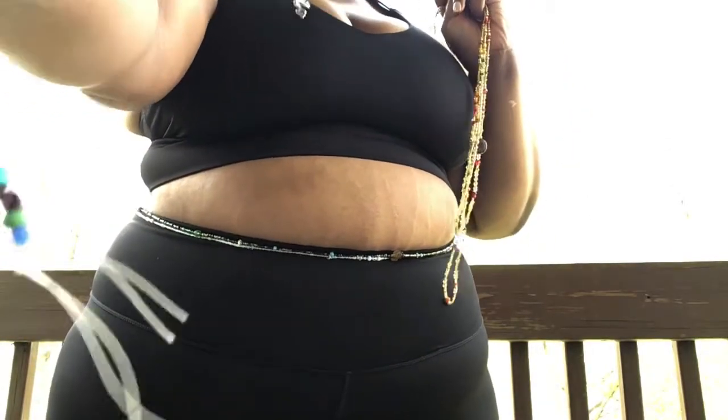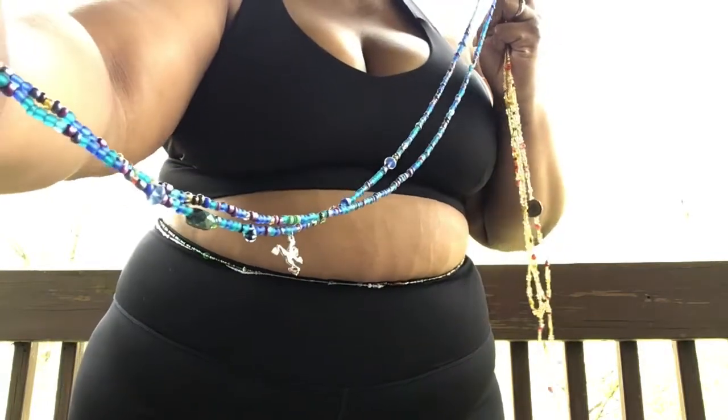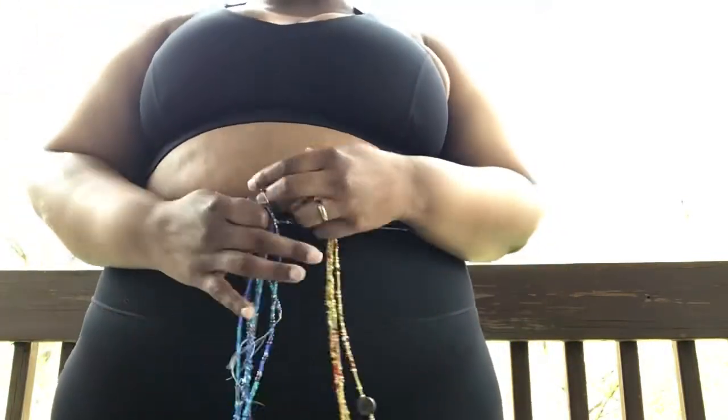Either way, you can sleep, swim, work out, shower — you can do everything. You can live in your new beads.